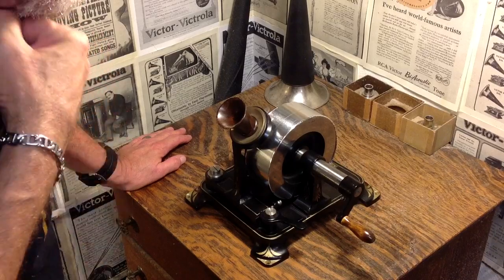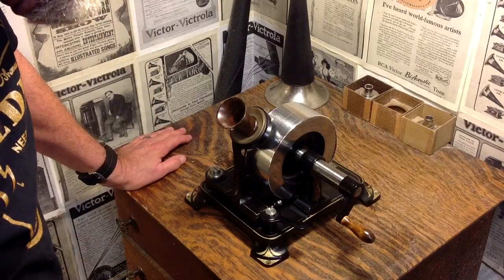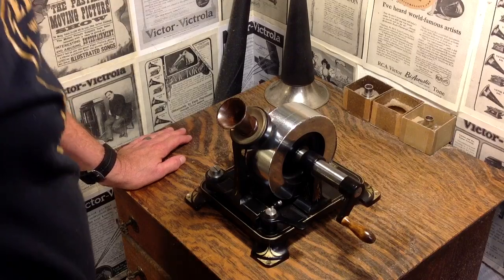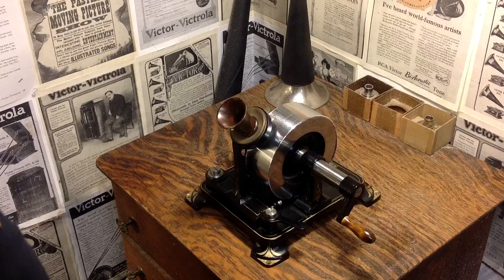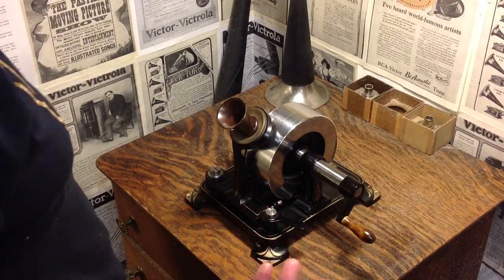This is called the Hardy phonograph, built by Hardy in Paris for Edison. So, a genuine Edison tinfoil phonograph. It has a two-inch mandrel and it's capable of recording approximately 60 words.